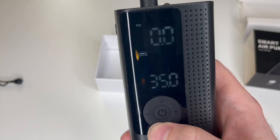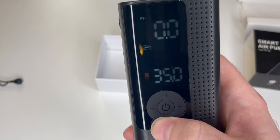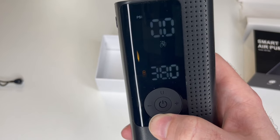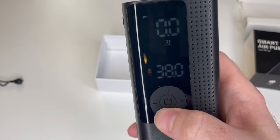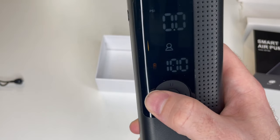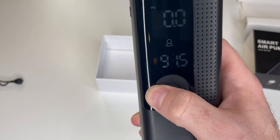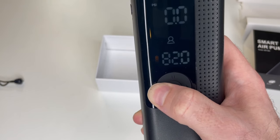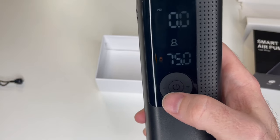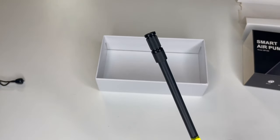Car is already preset to 35 PSI, motorcycle preset to 40, bicycle preset to 38, basketball is set to 8, and you can customize it. We're going to adjust this down by pressing and holding the decline button down to 75 PSI.